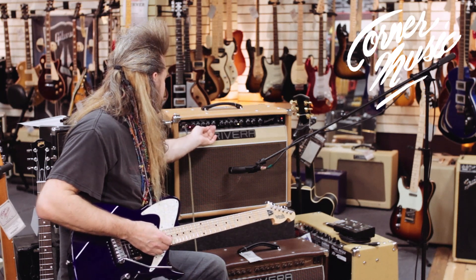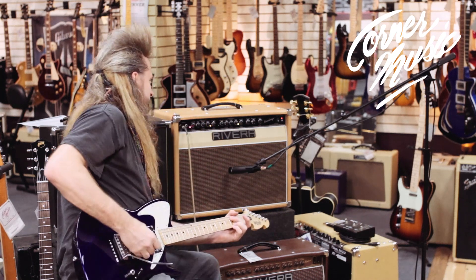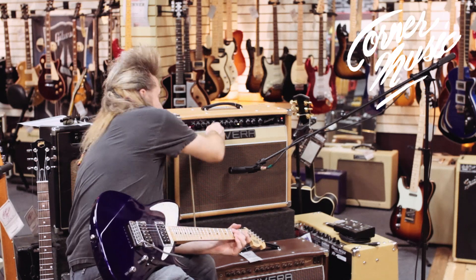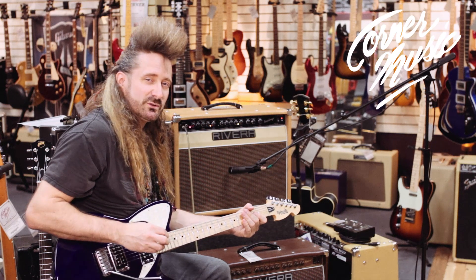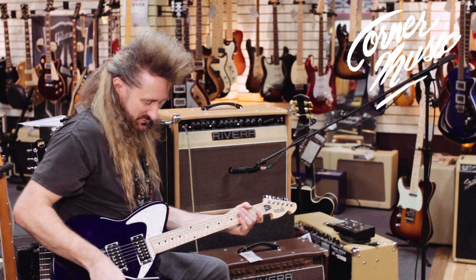Check out how much frequency control I have in the treble. It really works well to zero in on all those elusive tones that you're looking for.